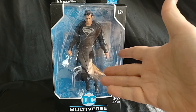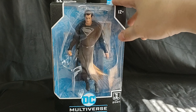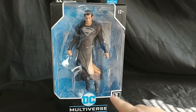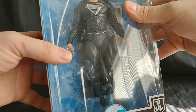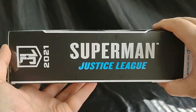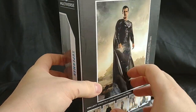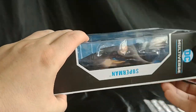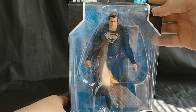Alright, hello everyone and welcome to Marvel Man's Game Room. Today we're gonna be taking a look at the McFarlane Toys Justice League 2021 Superman — your normal Superman black suit. So let's look at the box: Superman, Justice League. Nice picture of him in the back. Alright, let's crack this boy open and see what we got.